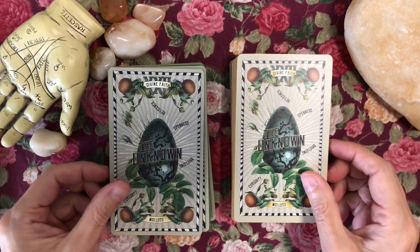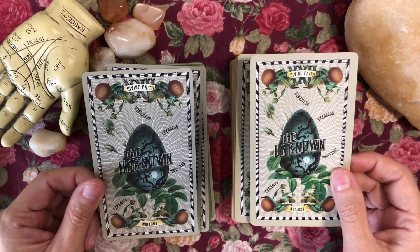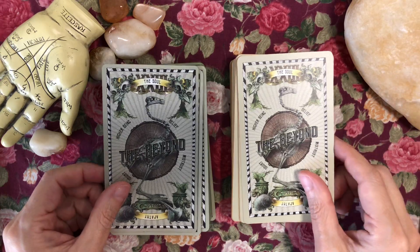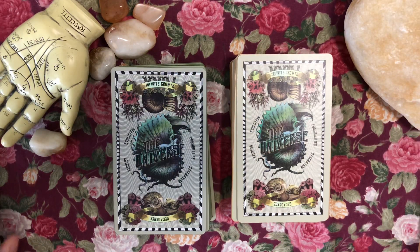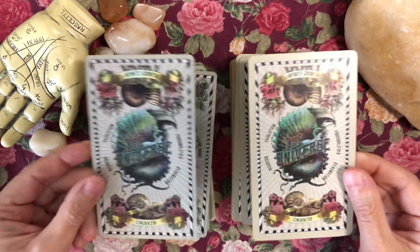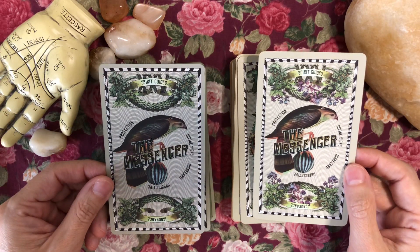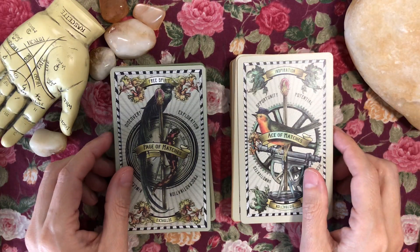Now we're getting into the extra cards. It looks like they're all included: we have The Unknown, The Beyond — it looks like he kept the keywords the same for the extra cards, which makes sense — and The Universe and The Messenger.